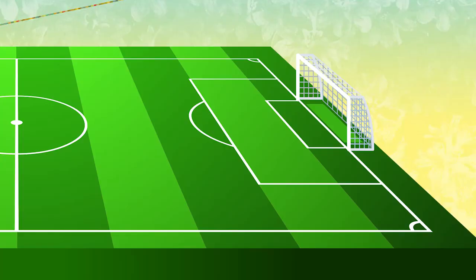So, you want to play like England International Rachel Daly. We're going to show you how. Now, this is a very, very simple drill that I do with Rachel.